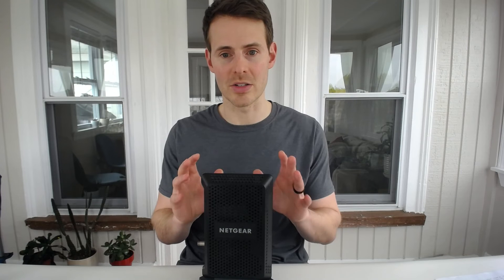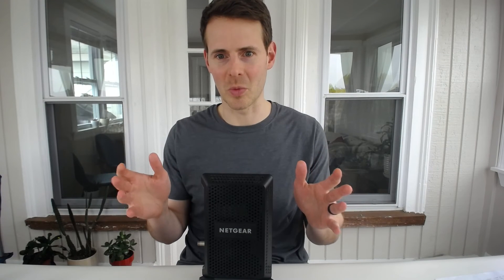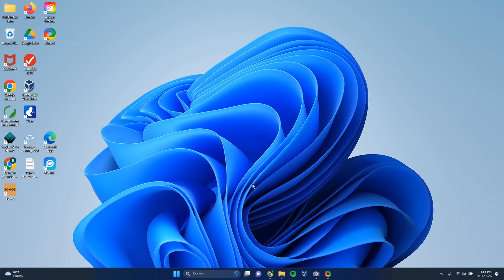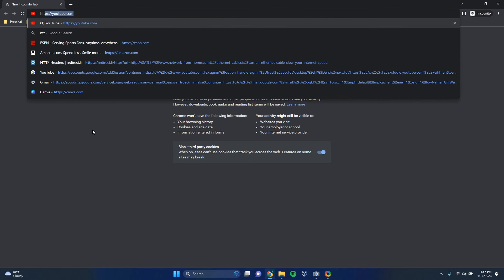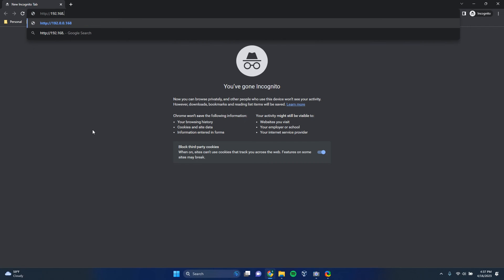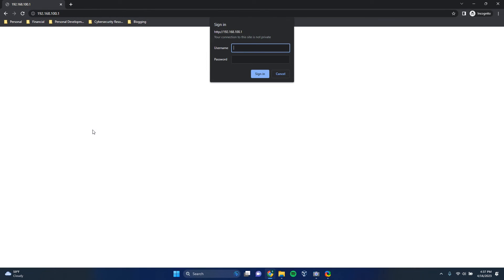Let's log into my modem now and check out its settings to find out what our make and model number is. The first thing we have to do is open an internet browser and enter the IP address for our modem settings. As we saw on the bottom of my modem on the sticker, the IP address is 192.168.100.1. It's going to prompt us for our login information. As we saw, if you haven't changed your username and password, that information was listed on the sticker. In my case I changed it to unique credentials, which is what everybody should do for security purposes.